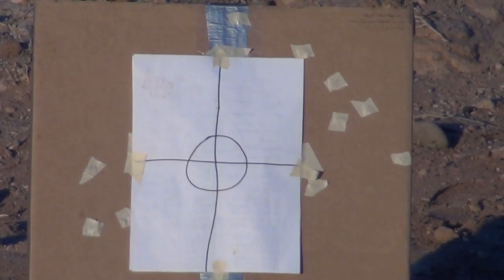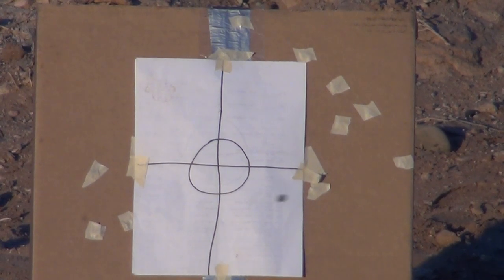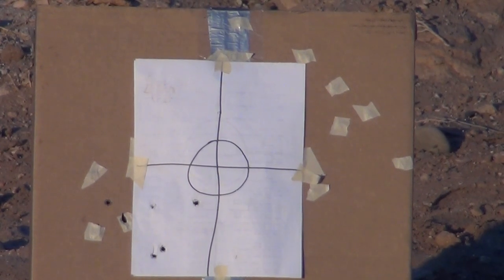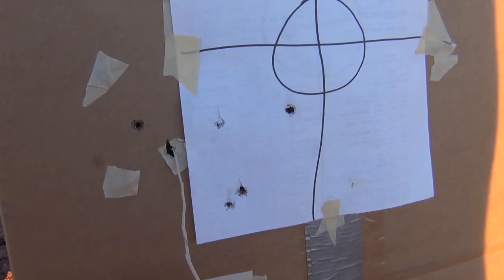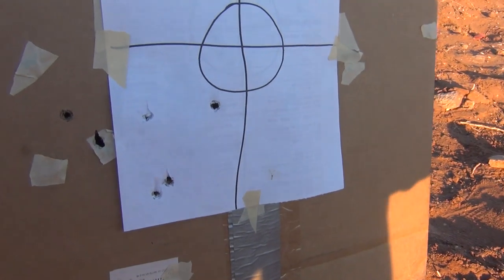Okay everybody, I'm back. I have two grains of Alliant Red Dot powder, Winchester primers, and a 158-grain lead semi-wadcutter cast bullet. Let's see how we do. [Shoots six rounds.] Let's go take a closer look. Here's what it looks like with Alliant Red Dot at two grains — one, two, three, four, five, and six. The bullets did pretty good.